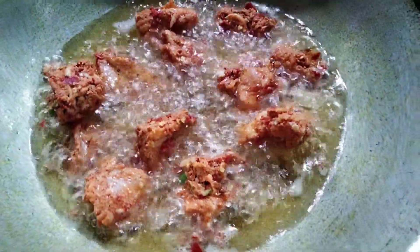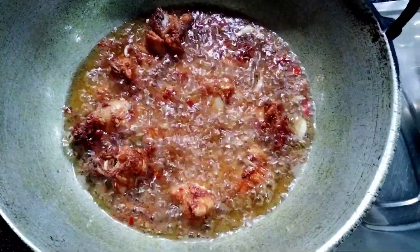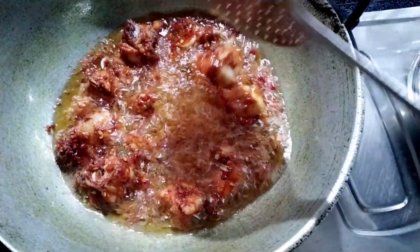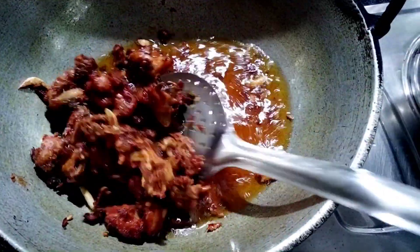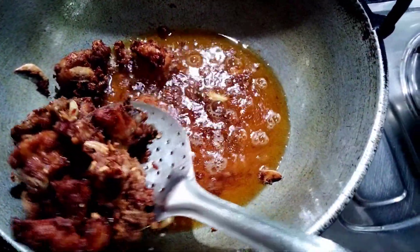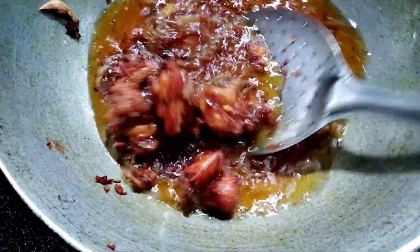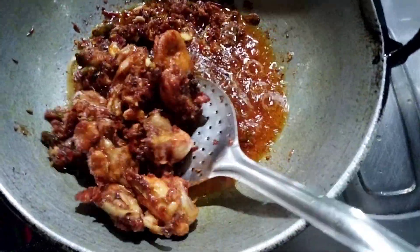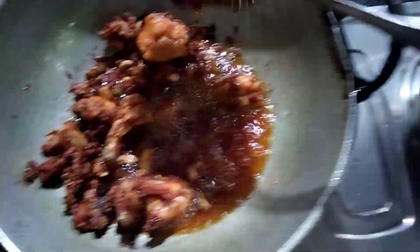Now we need to put it all together. Put together a dice and put some extra in the water. We need to take cheese after we are done. Let's put it all together.